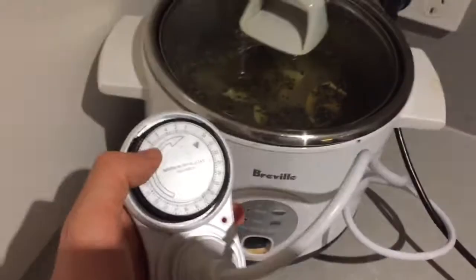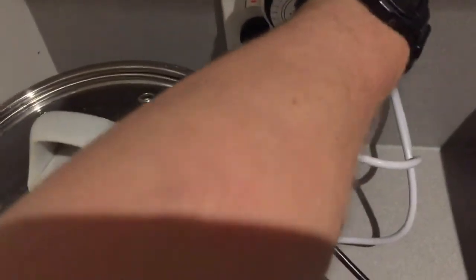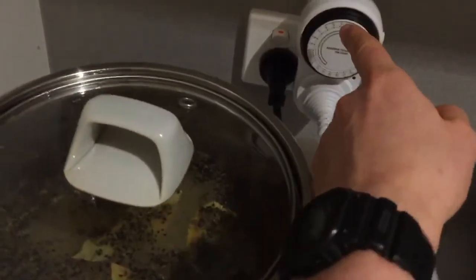So it'll be ready around 7am for me to get involved with for breakfast. I plug this bad boy in. Right — just to test it: with the time switch off it's on auto, but now with the time switch on, great — that's not going to go on until it reaches 6am.